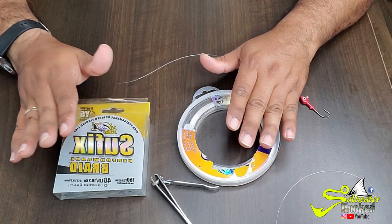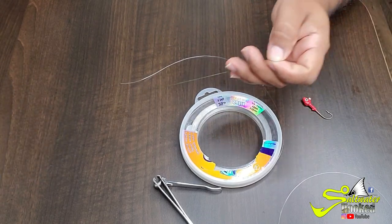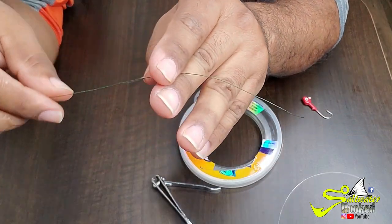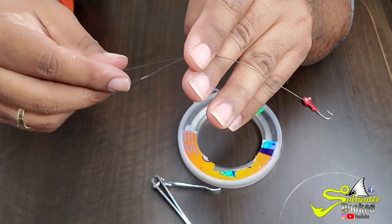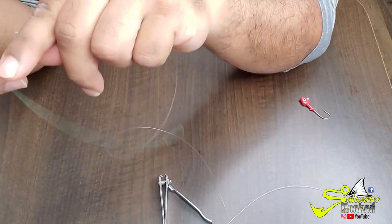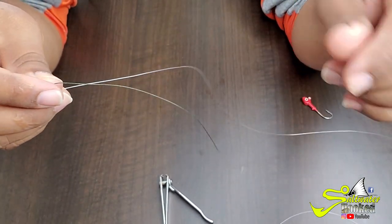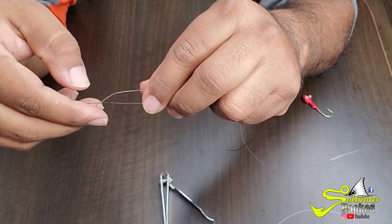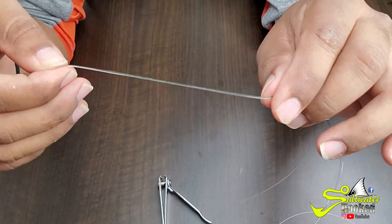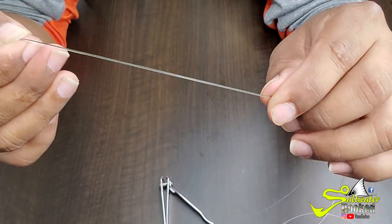Okay guys, so this is how we're gonna do it. I got the braided line right here and the fluorocarbon right here. I'm gonna go ahead and pull some of the braid out. I got my braided line — I'm gonna hold this this way, just like that. Then you get a piece of fluorocarbon, which I already cut — it's about a foot and a half. I'm gonna put the fluorocarbon on top of the braided line just like that. All I got to do is hold this right here.